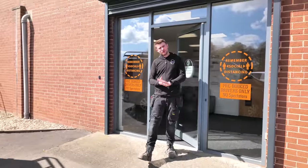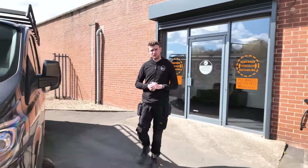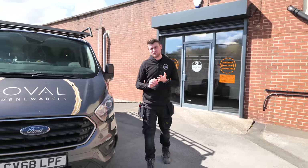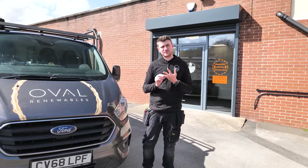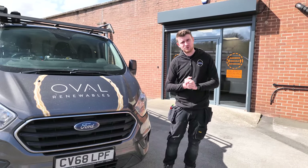Hi everybody, welcome to another YouTube video. We're out here in sunny Leeds at a place called MB Models where we've installed another one of our renewable systems. We've got 16 kilowatts of solar PV, three Sonnen battery tens with 11 kilowatt hours of storage, and 4.6 kilowatt discharge per phase.